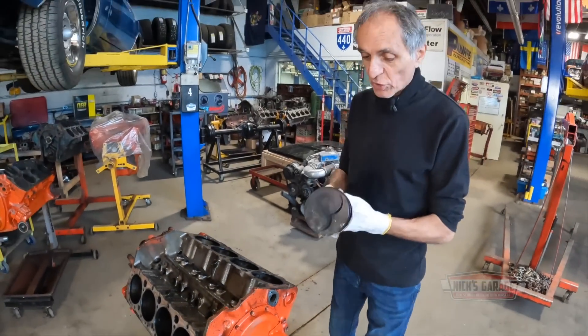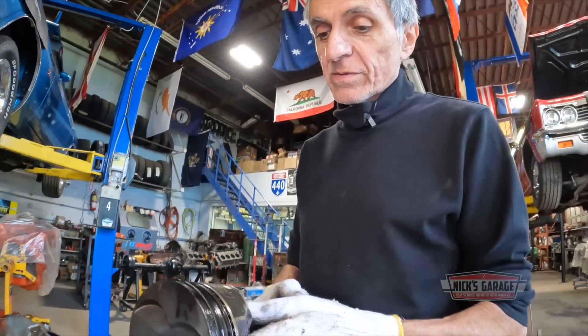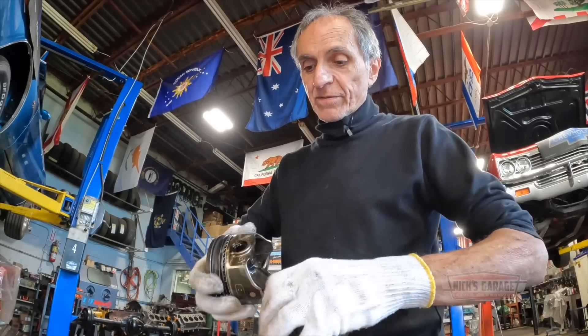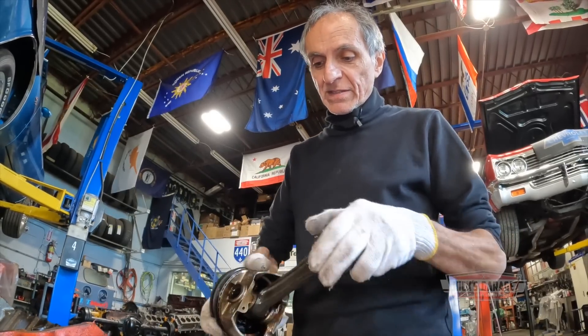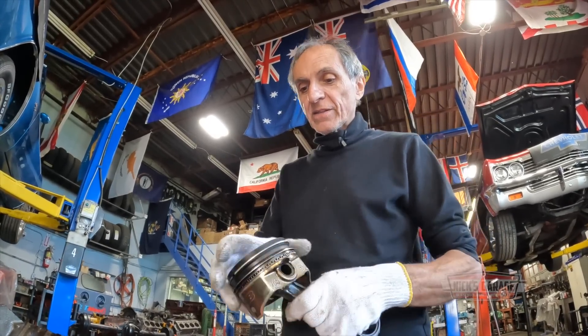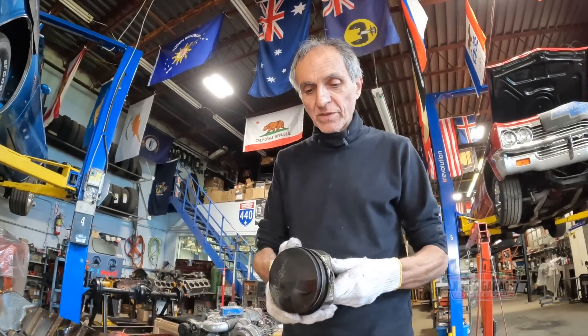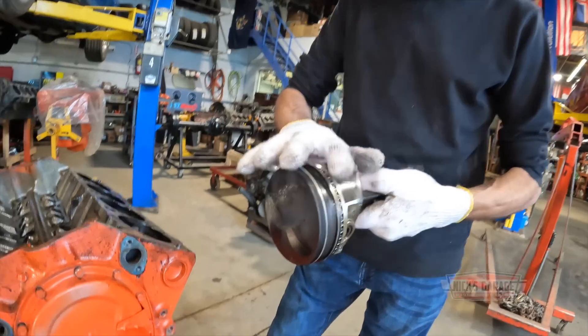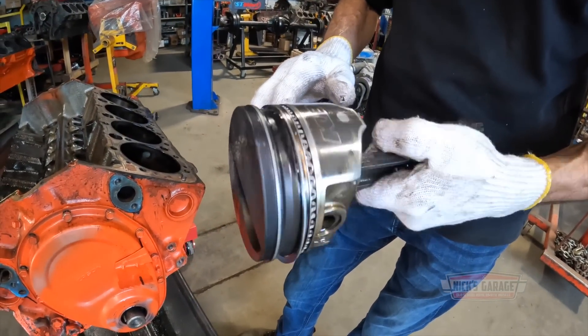There are the pistons we had installed — they're made by Keith Black. If you take a good look, the wrist pin is jammed. The pistons got cooked also — they overheated. But I don't see any scores in the cylinders. If you look at the skirts, they look pretty good.